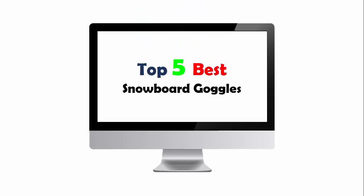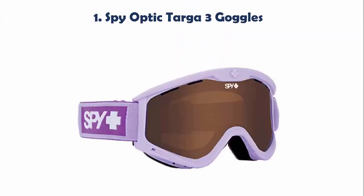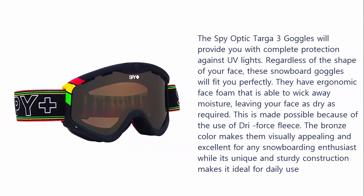Top 5 Best Snowboard Goggles. Our list at number 1: Spy Optic Targa 3 Goggles. The Spy Optic Targa 3 Goggles will provide you with complete protection against UV lights. Regardless of the shape of your face, these snowboard goggles will fit you perfectly.